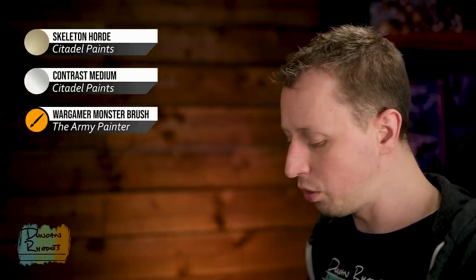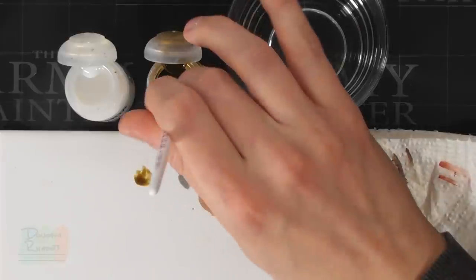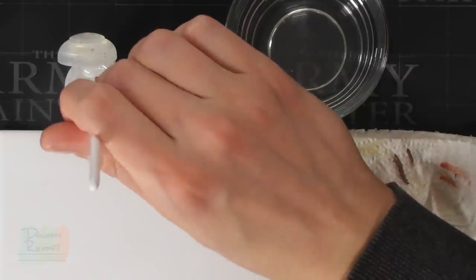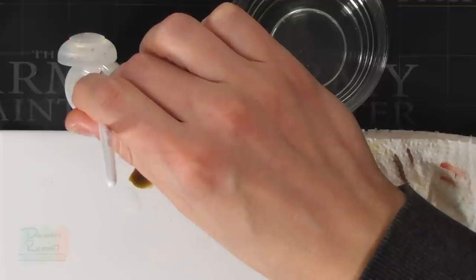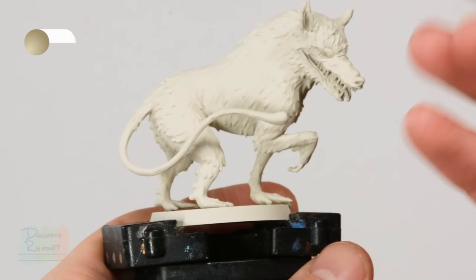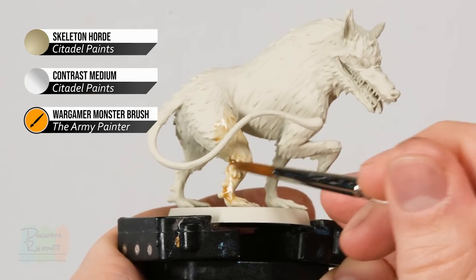To get the mix ready, go for a roughly 50-50 mix of Skeleton Horde and contrast medium on the palette using a Monster brush. If you're not sure on the ratio, err on the side of caution and have more medium than you think you need, as you can always do a more diluted coat afterwards. Once you've got that consistency, start applying it all over the Mute Threader — pick a starting point such as one of the legs and work your way around the entire miniature.